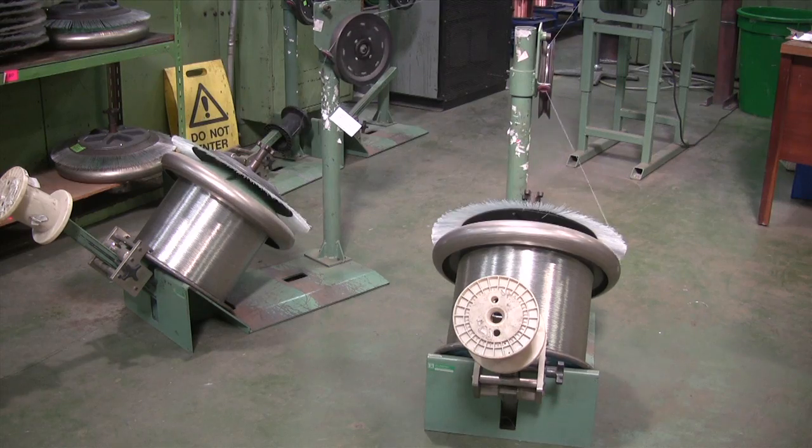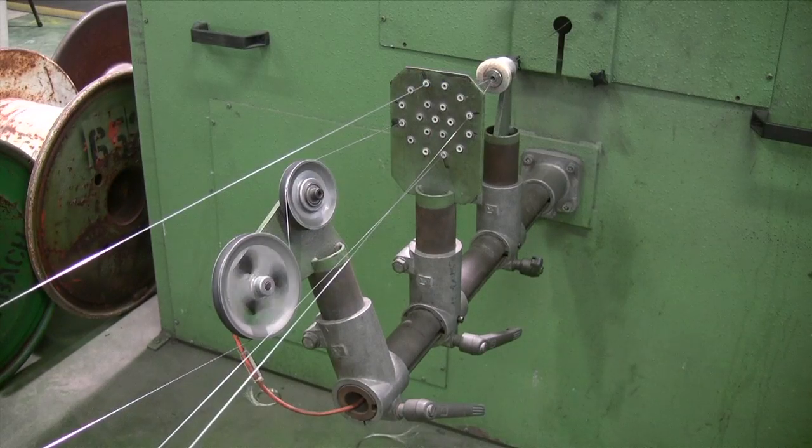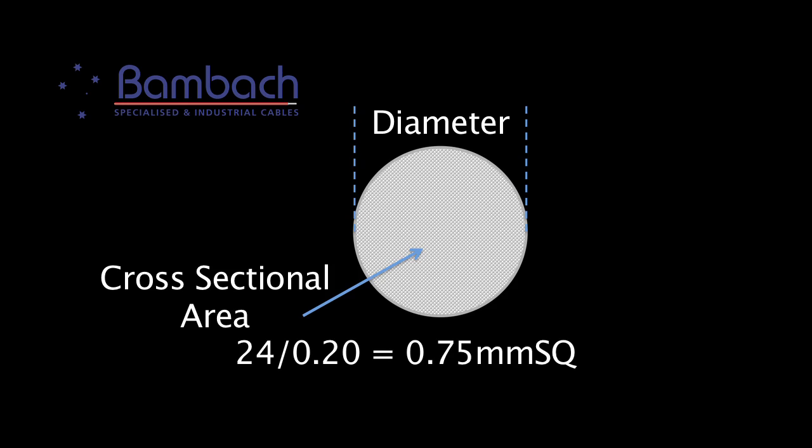The strands of drawn copper are then bunched according to the required cross-sectional area of the final cable. For example, 24 strands of 0.2mm gives us a cross-sectional area of 0.75mm².